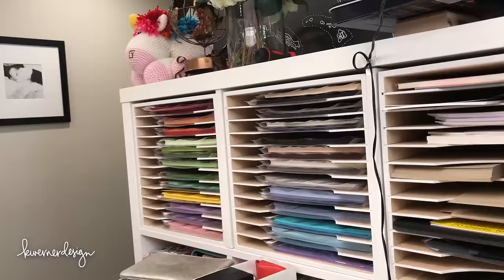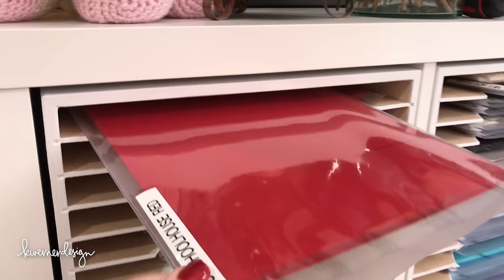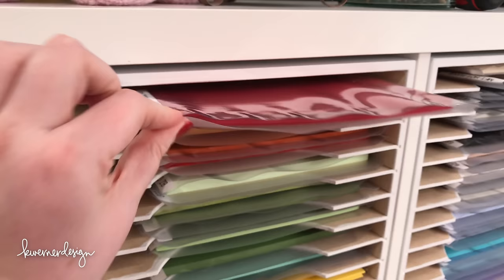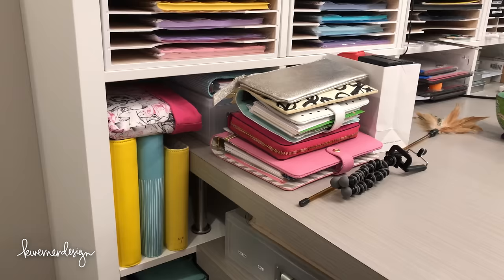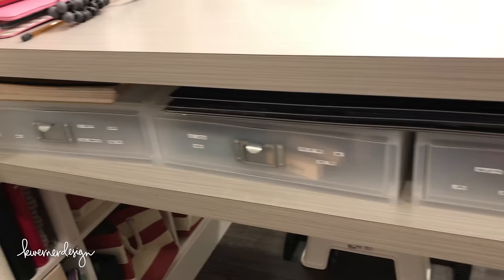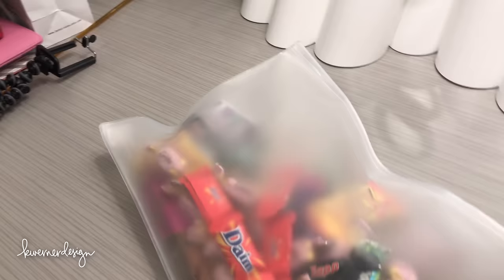I can just slide these pockets in and out whenever I need a specific color, and I can put scraps of that cardstock in the pocket too. I've got my planners and albums down one side. I have some clear plastic drawer units that were originally labeled for pens, but since my pens are all in the other drawers, they've become a catch-all. There's also a bag of European candy that Karina and Roger sent — that's going to take me a while to get through!